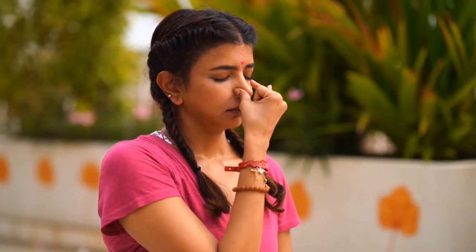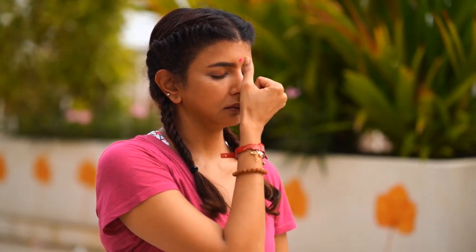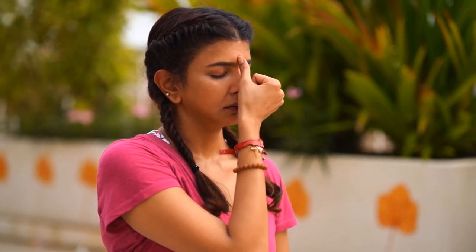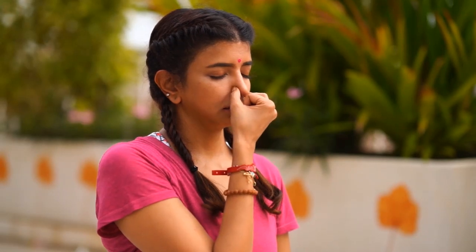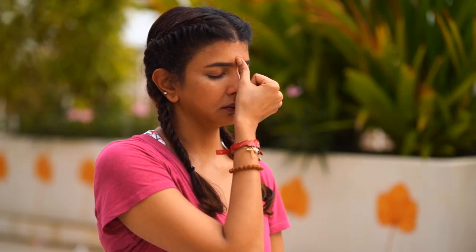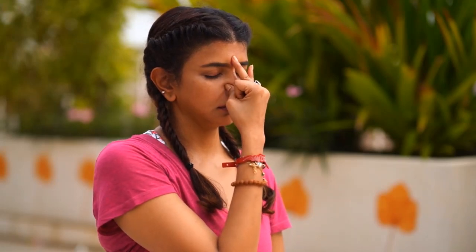One more variation — inhale from your left, close both nostrils and hold the retention for a few seconds, then exhale from your right. Inhale from the right, close both nostrils, retain the breath for a few seconds, then exhale from the left. Final round with a 1:2 ratio — inhale from your left for three seconds, exhale from the right for six seconds. Inhale from the right for three seconds, and exhale from the left for six seconds.